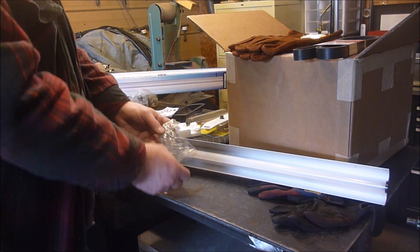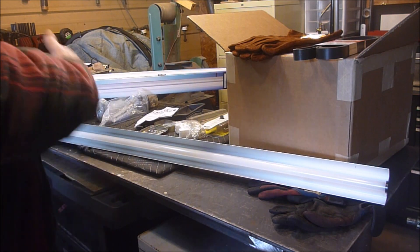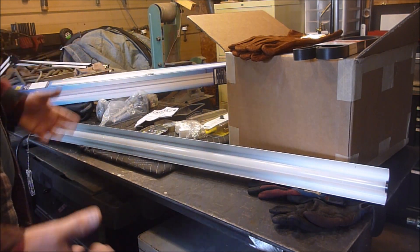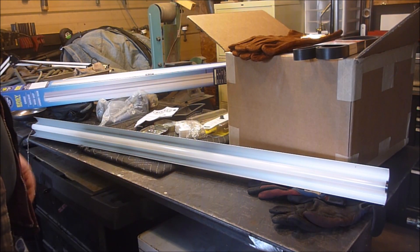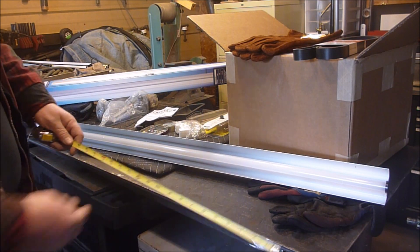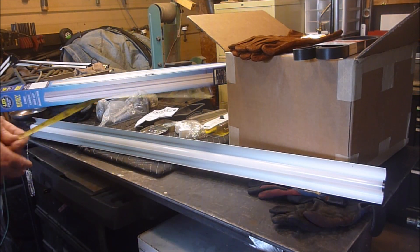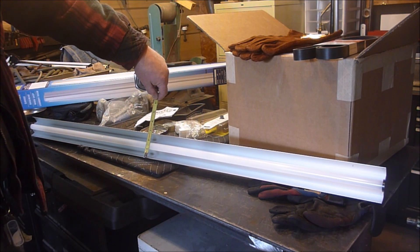It comes with these hanging chains for hanging it by. Something I will say — even though it has the size on the box and probably in the advertisement, I was expecting something bigger. I don't know why, but I just assumed it would be a little bit bigger than this. It's exactly 47 inches if you count the little knob, so the bulb is about 46 and a half inches. This section here is about two and three quarters inches.